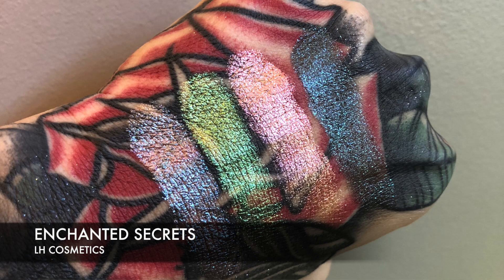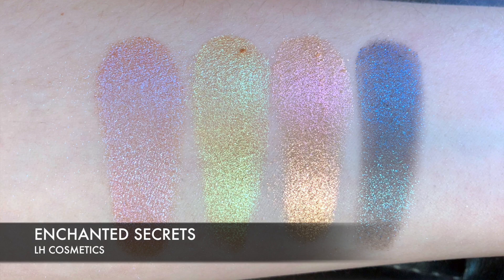This is the Duochrome — so the last one was Metallic, this one is Duochrome. Both of them you can use wet or dry. You can actually use them all over the face. I'm going to read some stuff from her website. But in here we have Moonwake, Ethereal, Zephyr and Orphic. Swatches on my tattoo and swatches on my daughter.